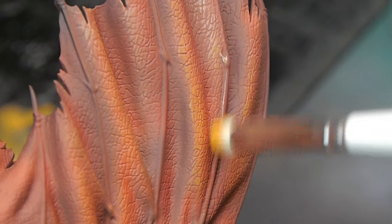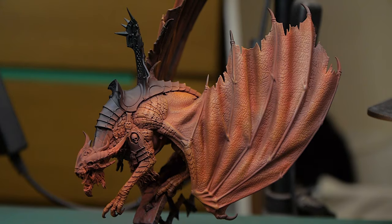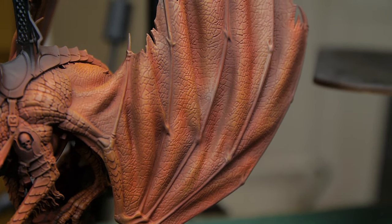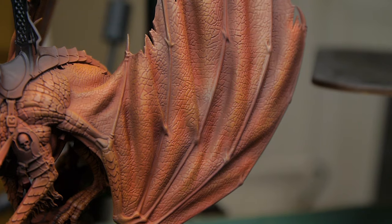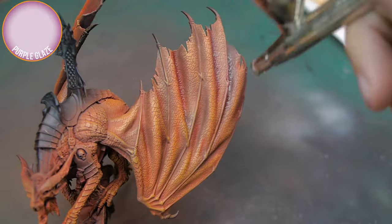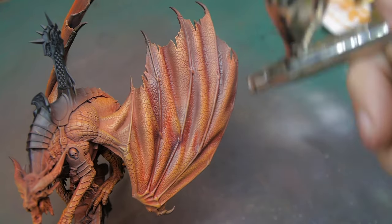The orange on the top layer has done a really good job of picking out the top highlights, but unfortunately the shadows now aren't shadowy enough. So I'm going to go back in with a purple glaze and spray that with the airbrush into the recesses to darken those down. I'm using purple rather than black or red, just because purple over the top of red will look really, really nice once it's dried.